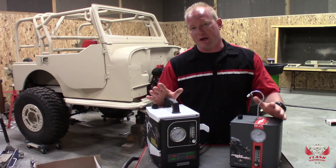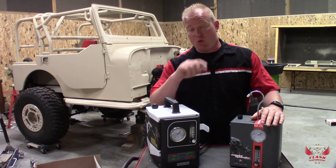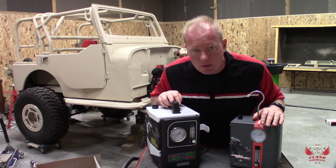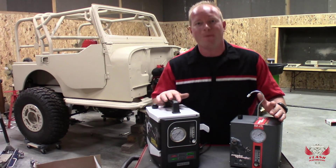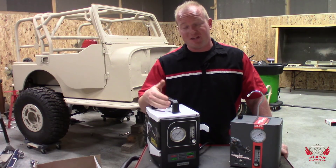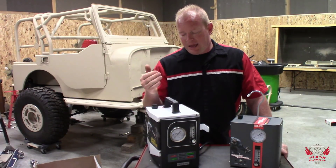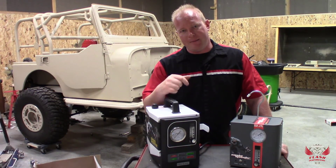I have a rule in my shop: if you borrow one of my tools more than twice in one year, you gotta buy your own stinking tool. Well, I'm a victim of my own rule now because I have borrowed this machine from a friend of mine twice this year already, and that means it's time for me to buy my own tool.